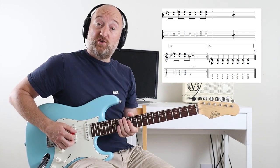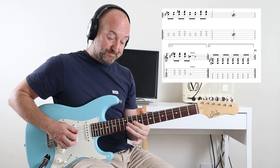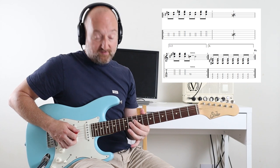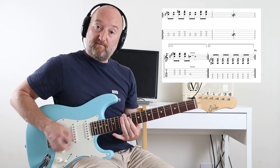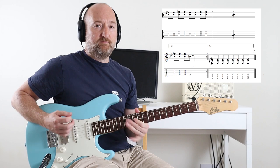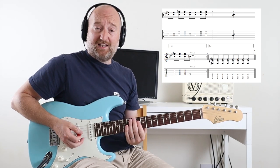The last part is just one, two, three — sliding your first finger down one fret and playing the 10th fret on the D string. You're going to have to play that with a muted string. That's probably the trickiest bit of this tune actually — getting that clean.